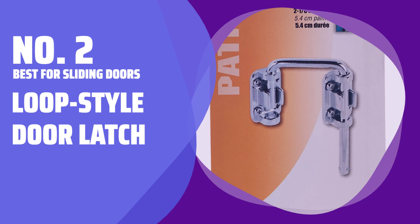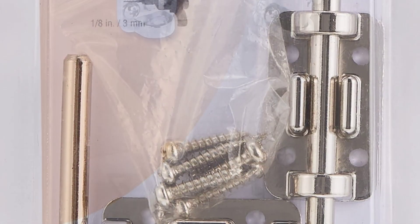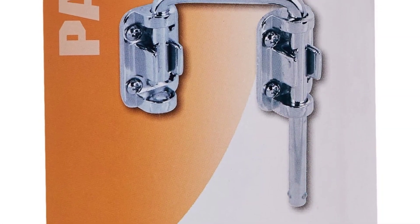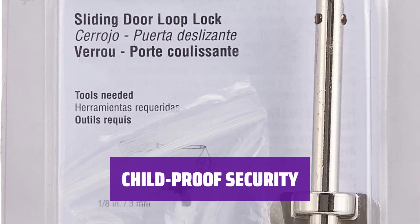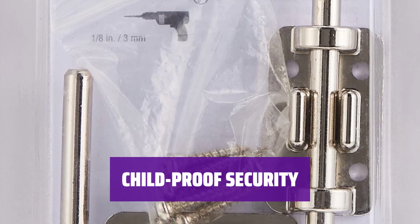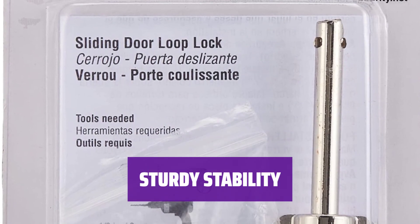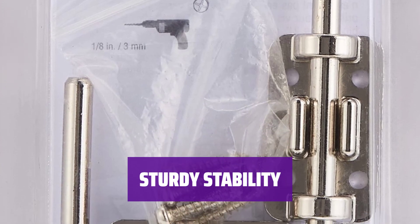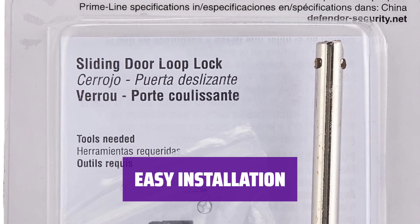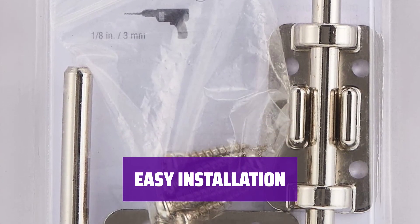Number 2 - Loop-Style Door Latch. This latch can be used in various settings, but its loop style design and 2 and 1/8 inch reach make it ideal for securing sliding doors. Positioned high on the door, out of reach of children, this latch is perfect for keeping areas like pools inaccessible when adults are not around. With 4 screw holes on each side, this model offers enhanced stability compared to competitors that only use 2 screws. If you have your own screws, they may be easier to use than the ones included with this product.